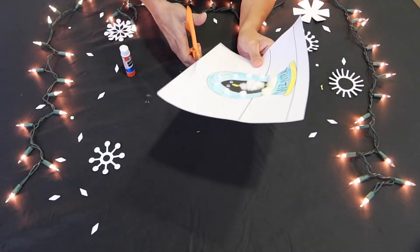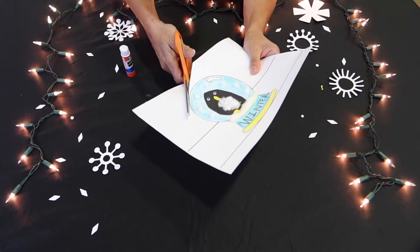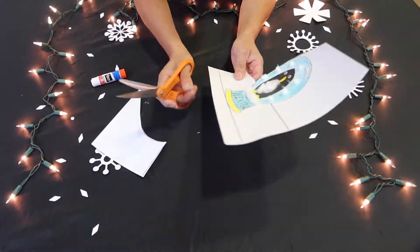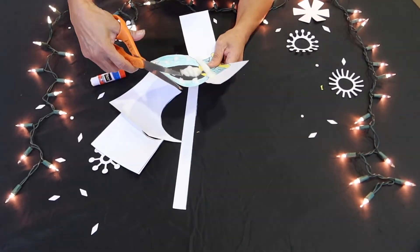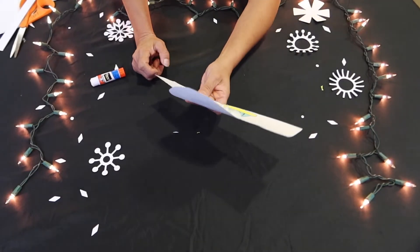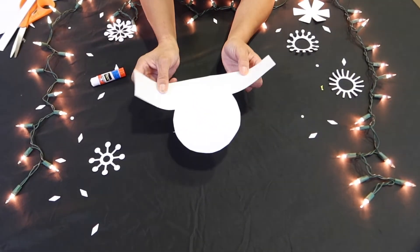Once everything is glued on there, you will cut it all out. Get some scissors and cut all around — make sure if you need help, have someone help you cut it out. Then grab your glue stick, put glue on the back of the snow globe, and glue those two parts together.